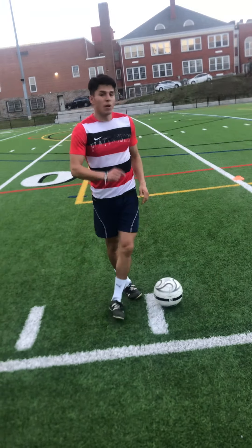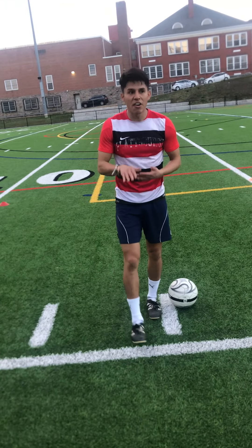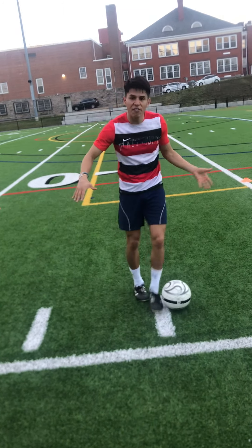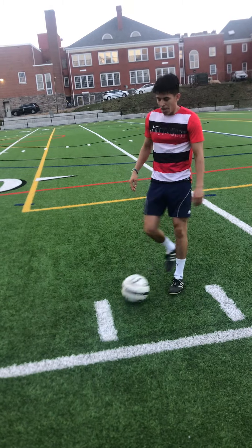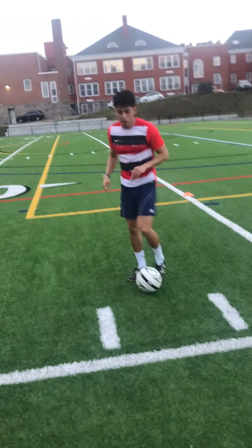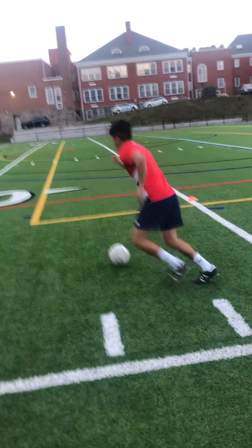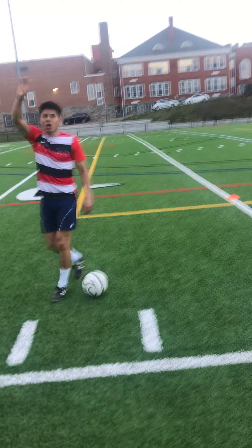The reason why I say a minute is so you get as many touches and skill moves as possible in one minute, as fast as you can. This will be very tiring but it's the best type of workout. All you need is a five by five square — or three by three, four by four. Next move you can do is L-turns: dribble around, do an L-turn, both feet.